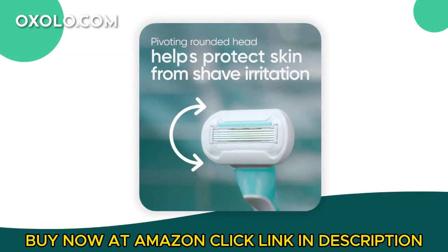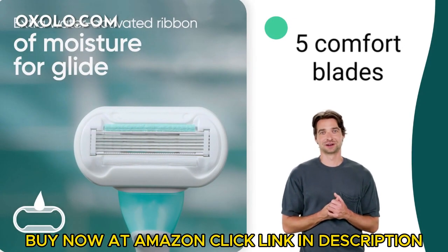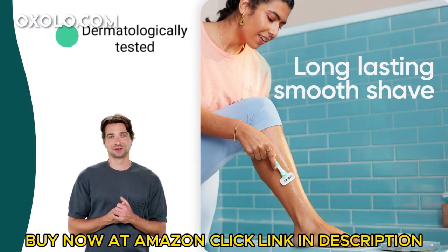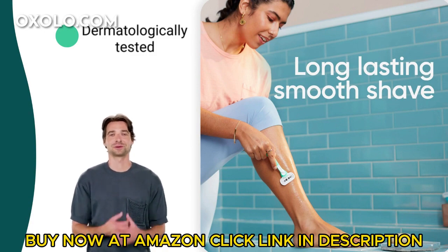Experience a smoother shave with the Gillette Venus Extra Smooth Sensitive Disposable Razors. Featuring 5 comfort blades for reduced pressure and an extra-rich protective ribbon of moisture for a smooth glide. Dermatologically tested for sensitive skin, these women's disposable razors offer great control with a soft grip handle.